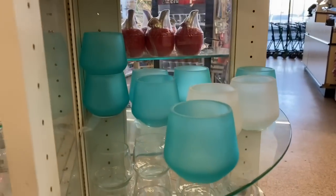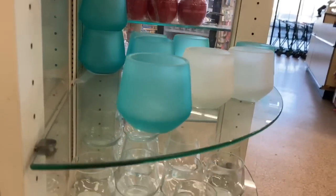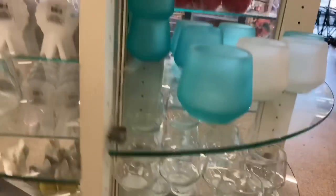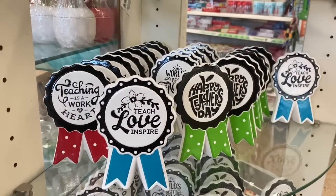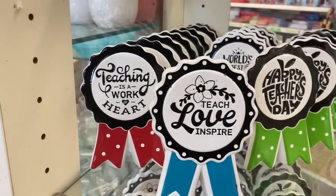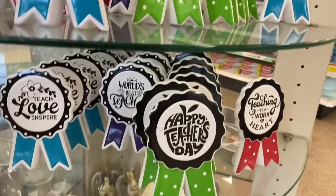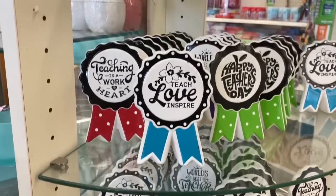Oh, and they have some new candle holders. I'm surprised they actually have a lot of new stuff considering everything going on. Glad that I definitely made a trip out to the Dollar Tree. You guys, look at these — 'Teaching is a work of art,' 'Teach, love, inspire,' 'Happy Teacher's Day.' Oh my god, look, Gigi — this would be so cute for you. These are so freaking adorable.